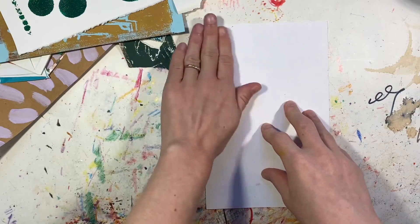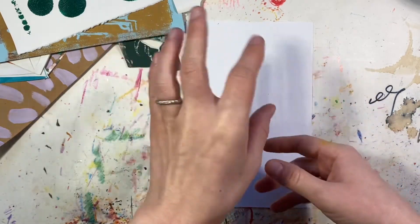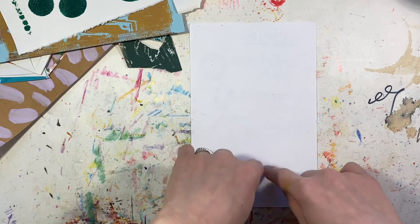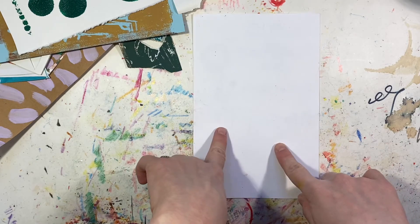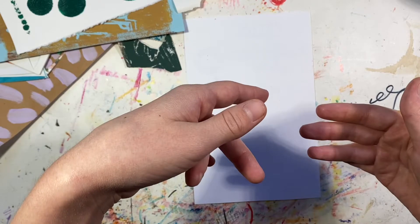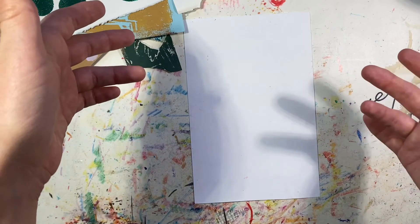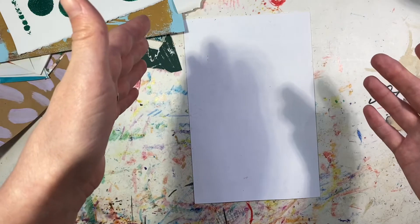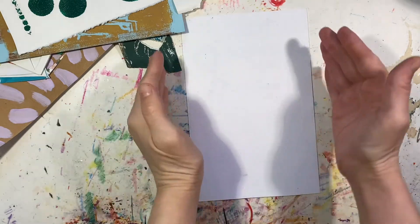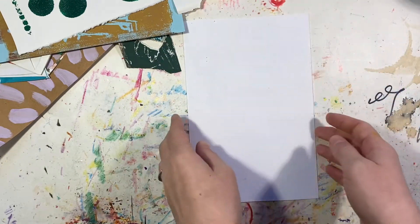I like to pick out a certain kind of paper because my collages tend to take on a sort of asymmetrical shape. The collage itself isn't necessarily going to be a rectangle, but I like to create a little space to work within because eventually I want to have the option to frame the collage later. I find that 8x10 is a very common frame size for people, so if I can contain the collage kind of within this size, it will fit nicely into an 8x10 frame. That's my thought process behind that.